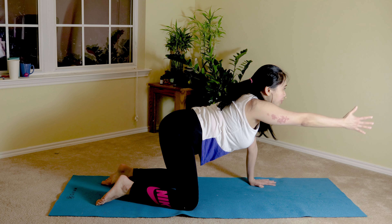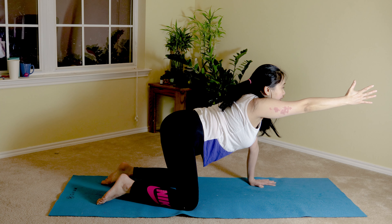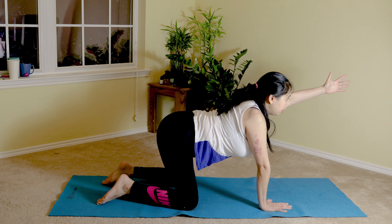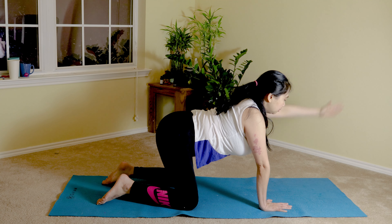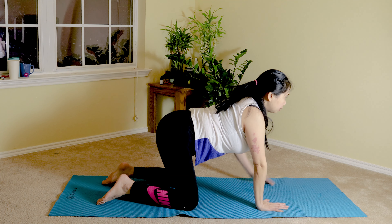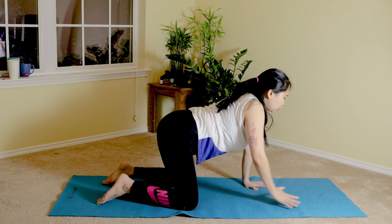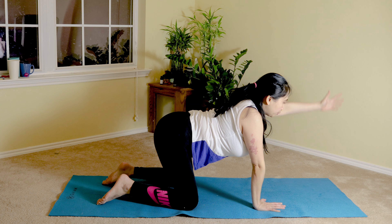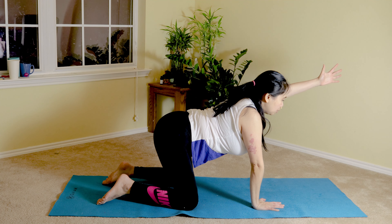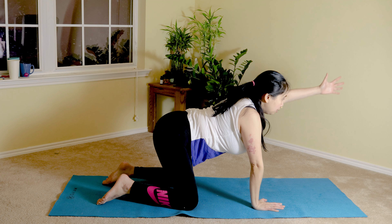Now gently reach with one arm, keeping your pelvis level and your weight distribution equal — try not to lean as you reach, thumb facing to the ceiling. As you exhale, place it down to the mat, alternating left and right, engaging your upper back and shoulders. Shift your weight to keep everything centered, pelvis squared. Continue alternating: inhale reach, exhale down — tightening your shoulders to engage your upper back muscles more. Two more, slow and easy, mind-body connection. Last one each side.